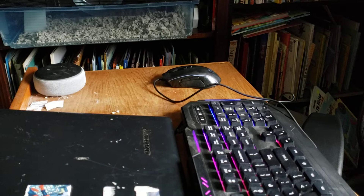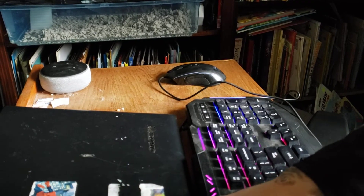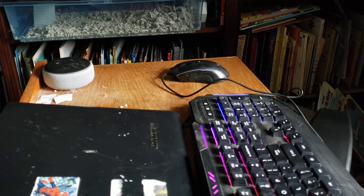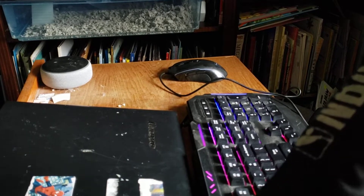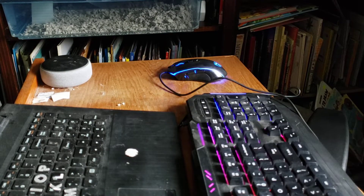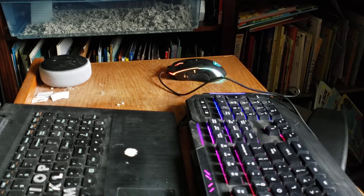Hang on for the mouse. Alright, let's plug in the mouse. And, what the? It just shut off. Oh, I probably have to turn on my computer. Oh, there it goes. There it goes.